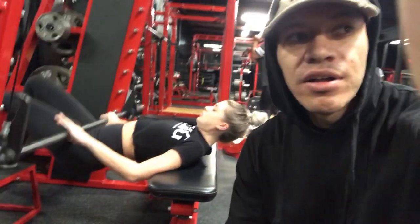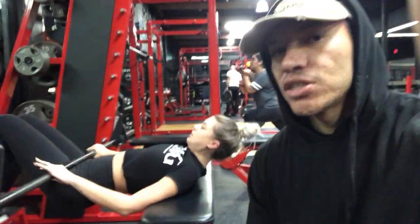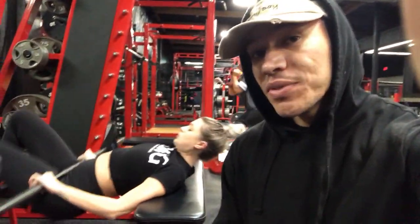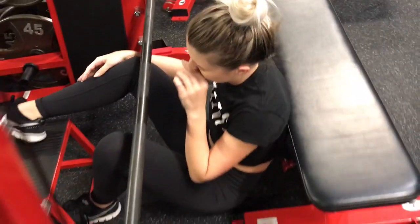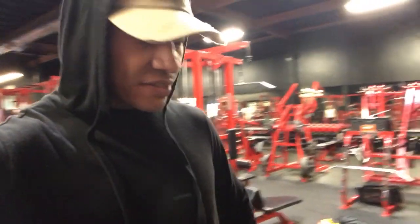There's one workout that's so beneficial but yet so painful, it provides so much. If you do like three without any weight, you're going to feel it. Honestly, this workout right here is really, really painful and really hard. So if you're a beginner, there's no way you're going to be able to do this. It's more like if you're advanced.